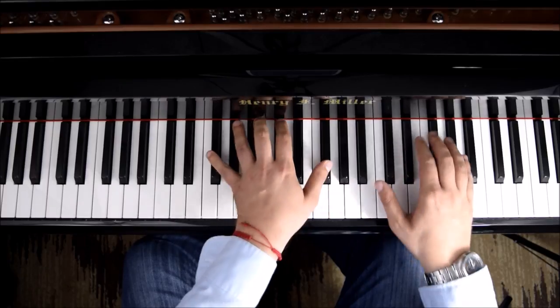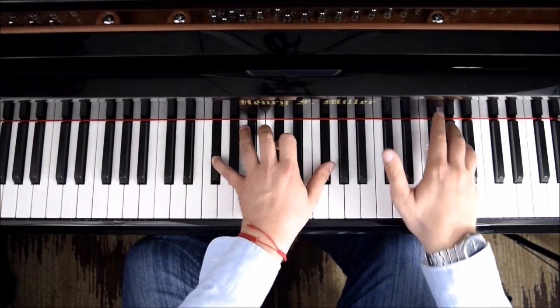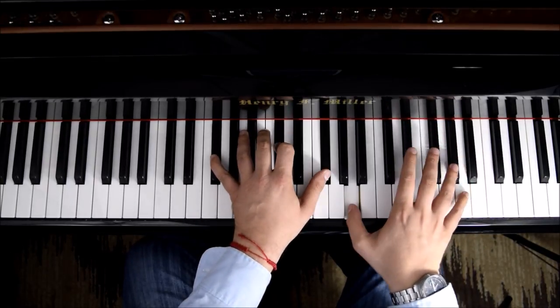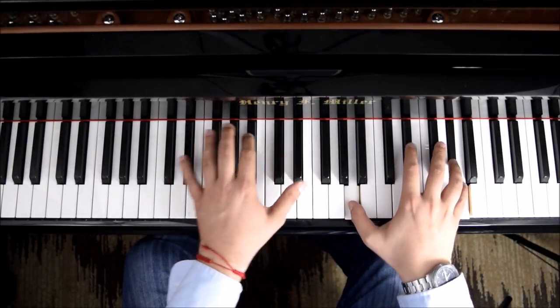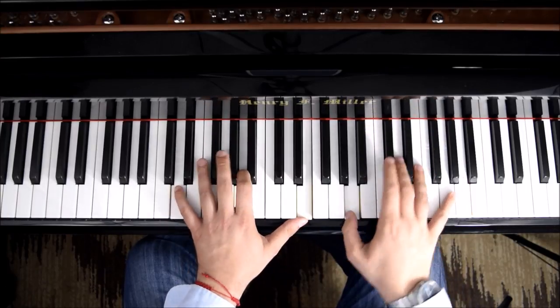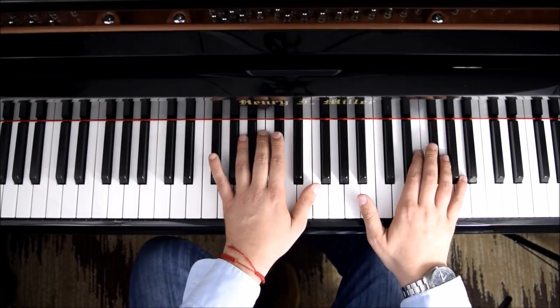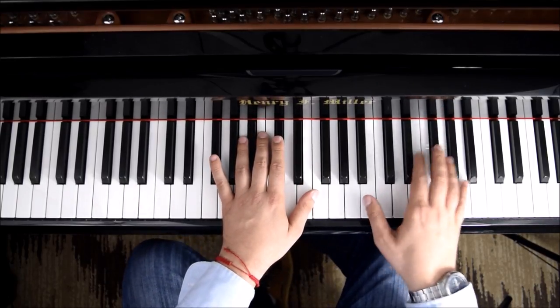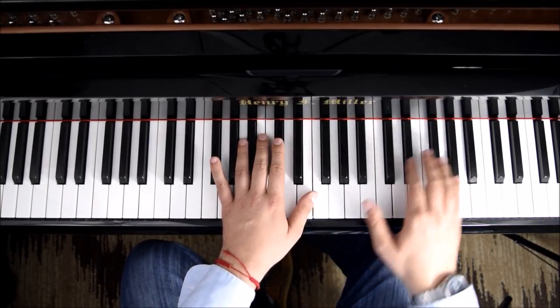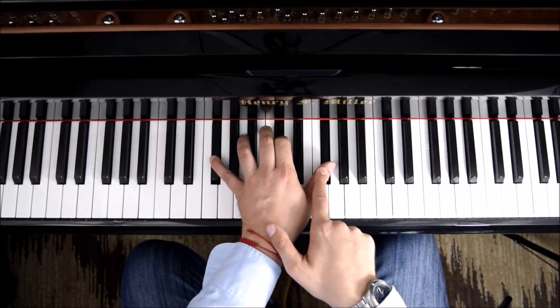To put it together we could do the same — we could do the first group. You could take this part in four parts, so you could do this at the beginning and finish up on the F sharp.